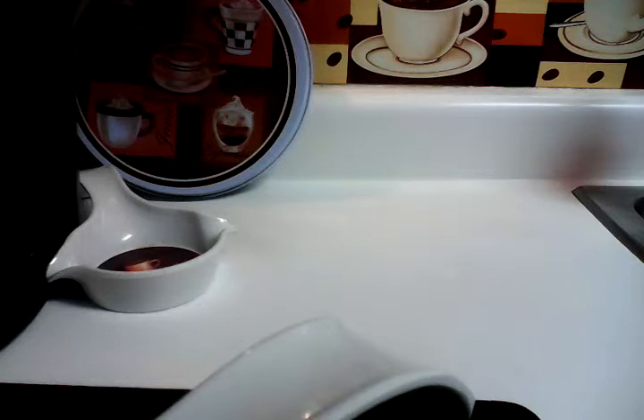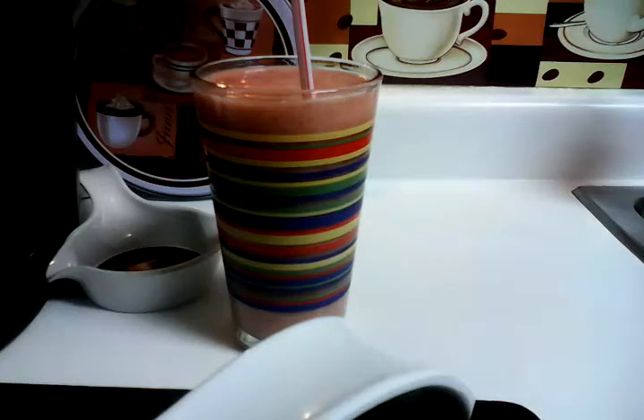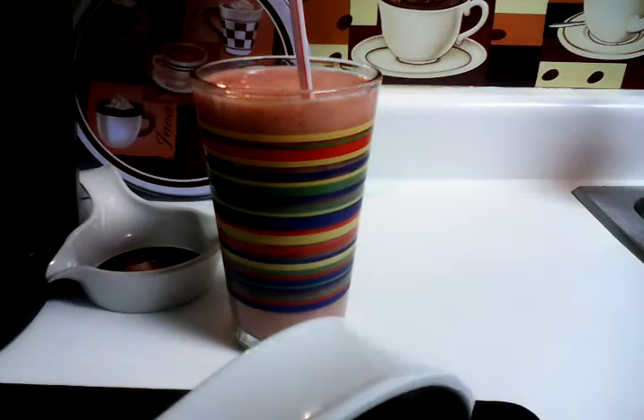Mmm! I think you ladies will like this one — it's really good. Once again, it comes out of this book that I got from Aldi's. This one is the Fruit Kefir, and it's the Energy Explosion. Have a blessed Sunday, peace everybody!